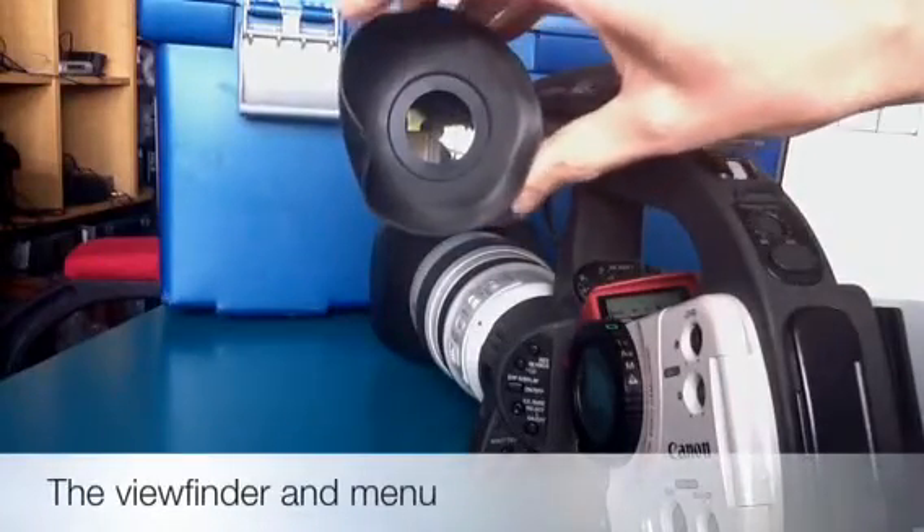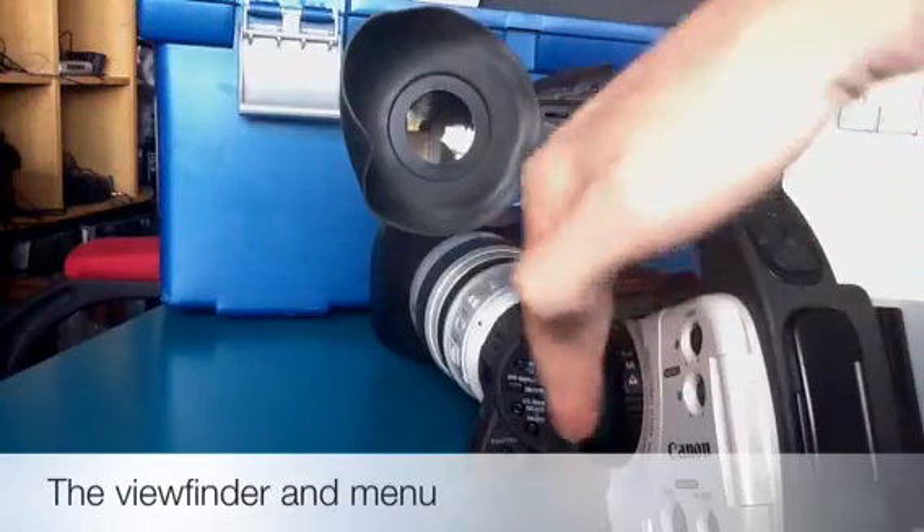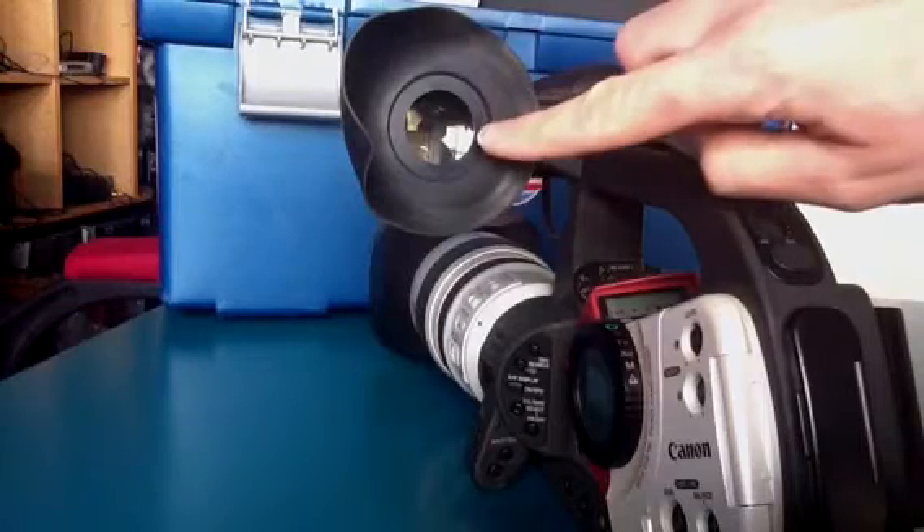Pretty similar to the Canon XM2. However, this camera does not have a flip-out viewing screen. Everything has to be viewed through here.